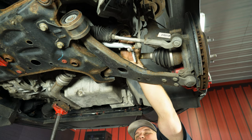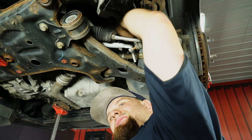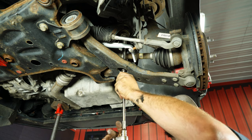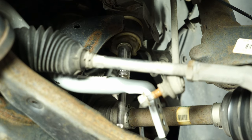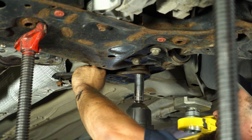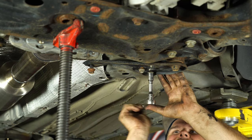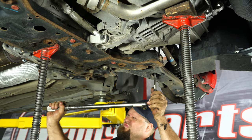Now we're going to reinstall the bolts for our subframe. You may have to actually move the subframe just a little bit to get everything lined up. We're going to torque the front bolts to 85 pound-feet and then the rears to 148.